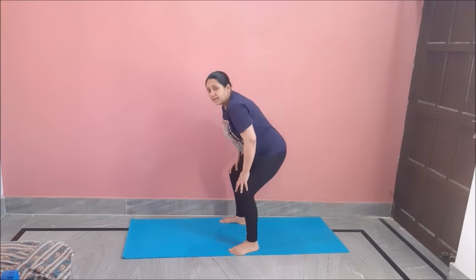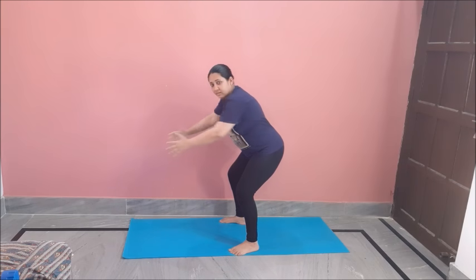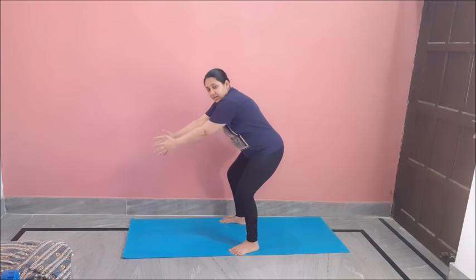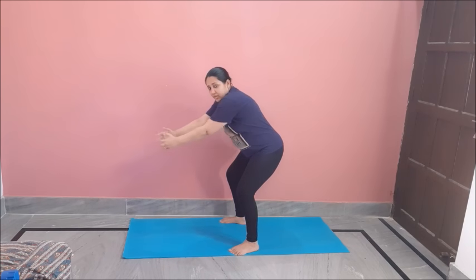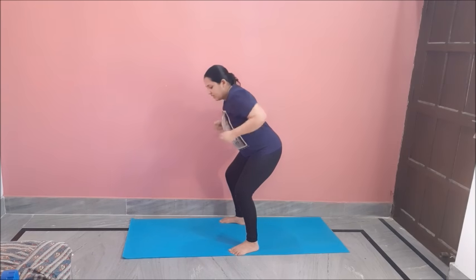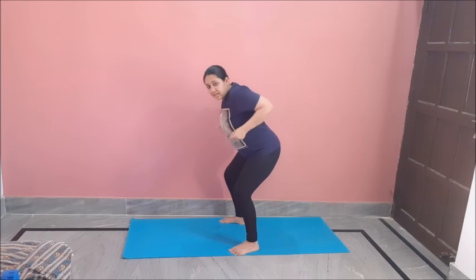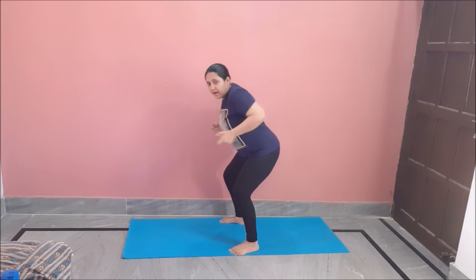For the first exercise, bend down, back straight, hand like this. Row, row, squeeze your back. Pull like you are pulling a rope — it's like simple pulling a rope. Keep on doing; we will do 12 of these. It is a great exercise to reduce your back fat, or you can say bra fat.